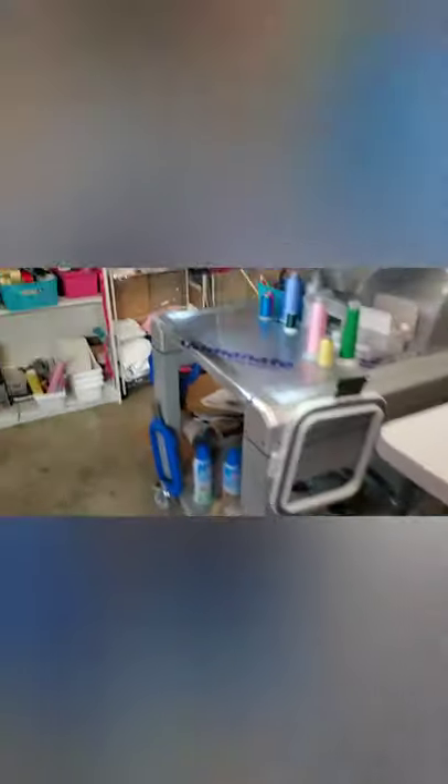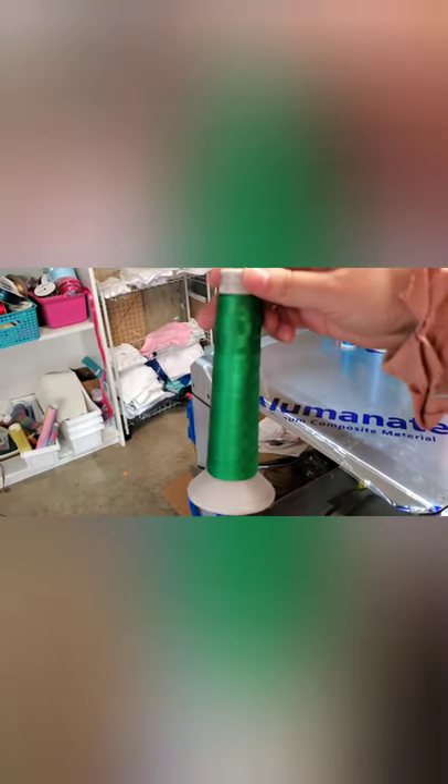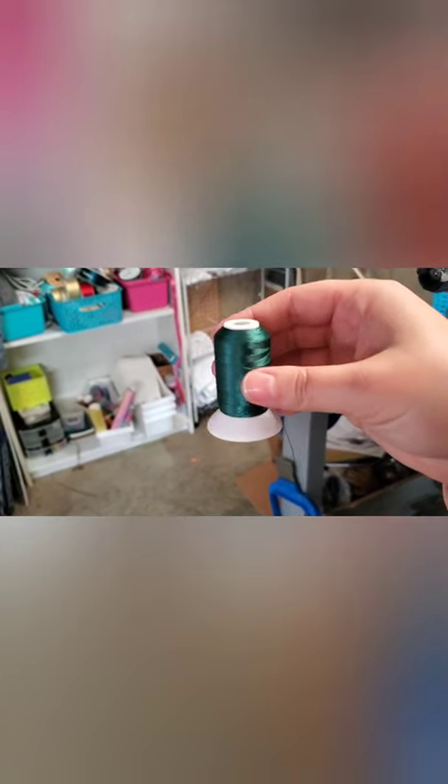Next, you'll need some thread. These are the larger cones — these are Madeira thread — and you can get them at allstitch.com. Here's a smaller cone, still Madeira thread. Or, you can go on Amazon and get a starter kit of the new bro threads; they come in a pack of about 40 for around $24, and you get various colors. For starting off, I recommend doing that.